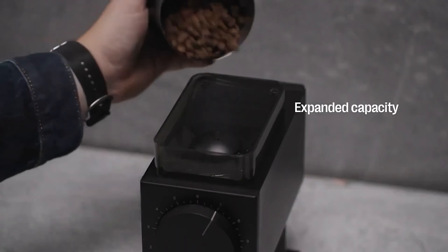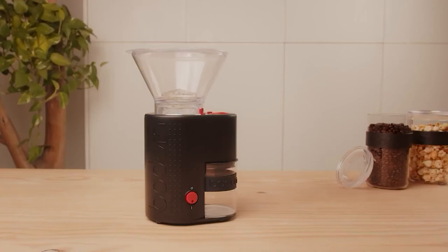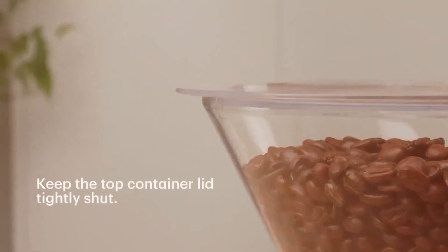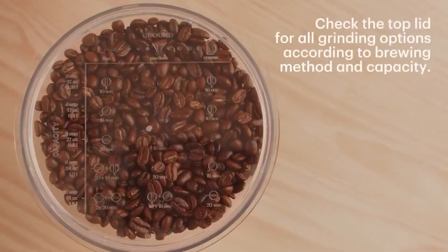If you love fresh coffee, a good grinder is an essential piece of equipment to have in your home brewing setup. The best coffee grinders blitz beans into uniform grounds that yield delicious full-bodied cups, whether you use a traditional coffee maker, a French press, or something else.